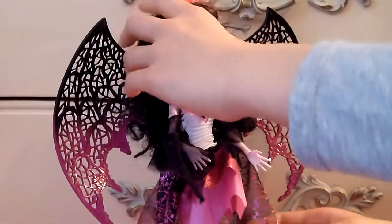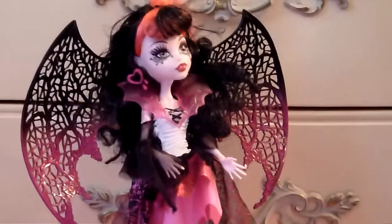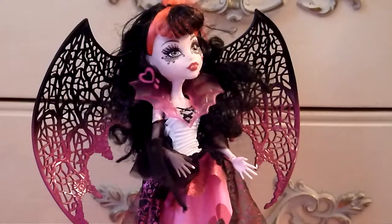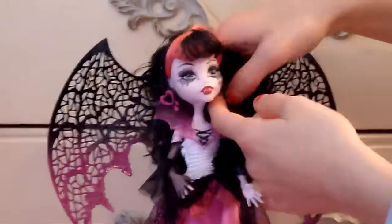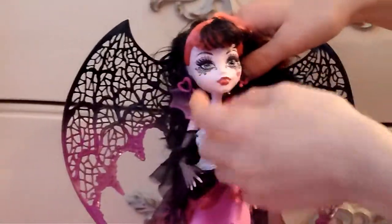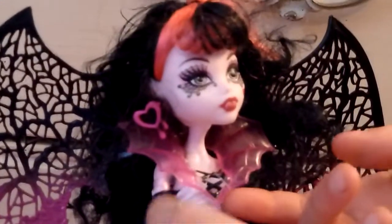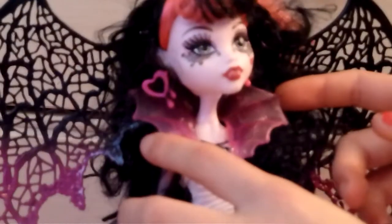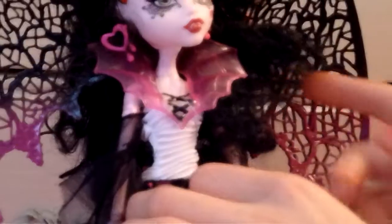She has beautiful spiderweb mascara going around her eye. She has a little heart there — I'm pretty sure you can see it. Over here she has heart earrings with things dripping down. Over here she has her beautiful accessory.